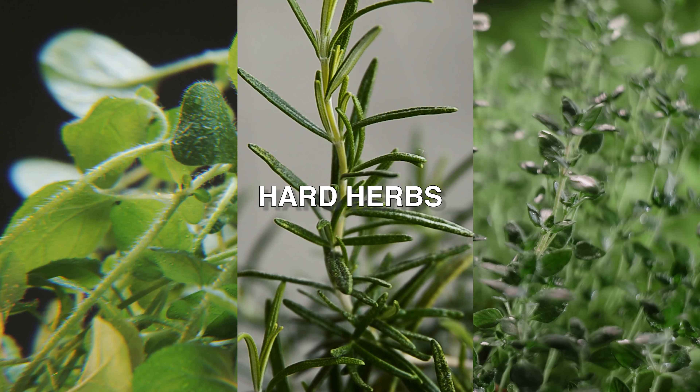The three oil types are based off their herb categories: hard herbs, fines herbes, and very fines herbes. 'Fines herbes' is a French word meaning fine or delicate.